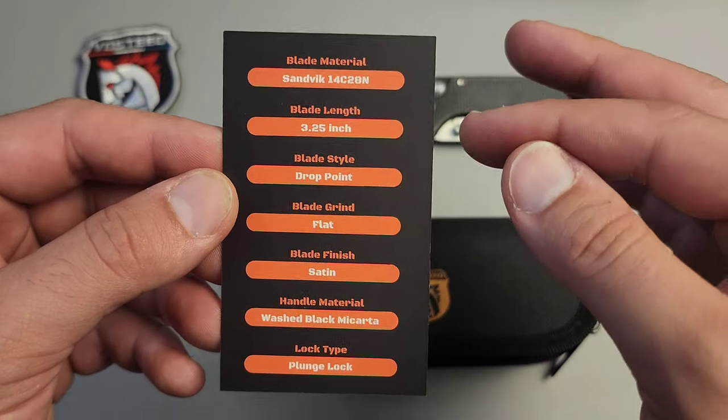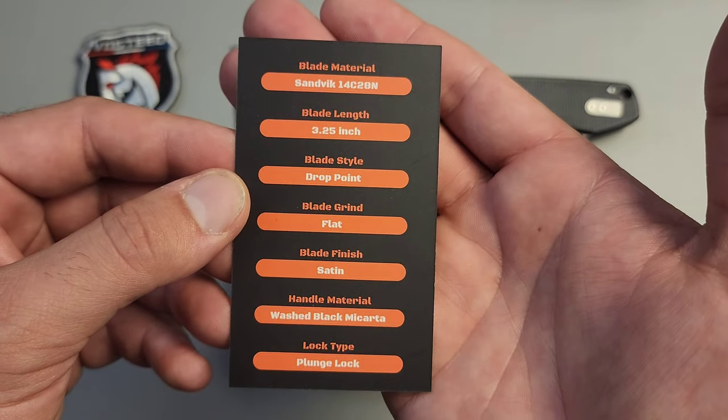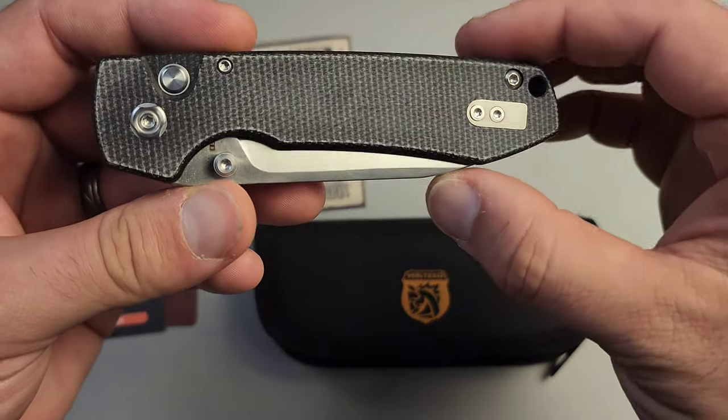First of all, it's in my favorite budget steel, 14c28n. It's not even close — that's a fantastic choice. The blade length is nice, coming in at three and a quarter inches, and it's a micarta handle. So let's go ahead and take a look at it.